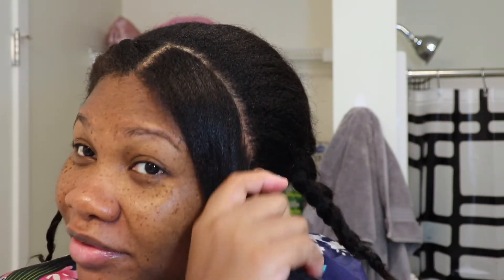Usually I'll keep my blowout in for probably two to three weeks and then I wash my hair again. So that's pretty much the process.